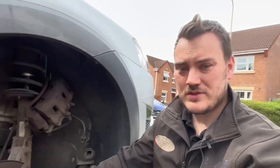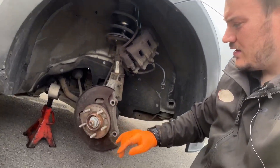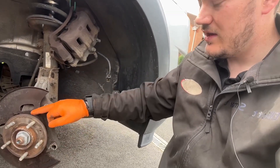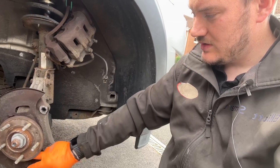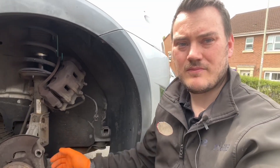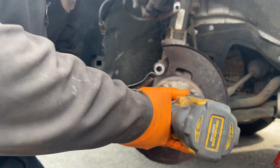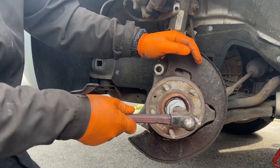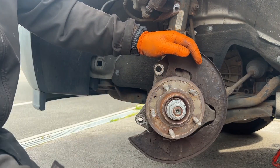Now with that off, what we've done is exposed the hub here. What you have to do is undo this bolt that's here to release the drive shaft, and then it's got three bolts around the outer edge you have to get through in the back. We're going to undo them and get that bearing free. Just because of the nature of these bolts, they do tend to be a little bit seized, so an impact or maybe some heat just to get them out.